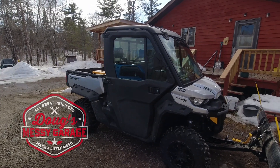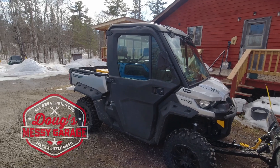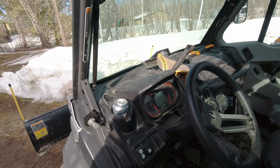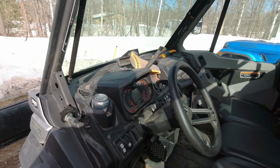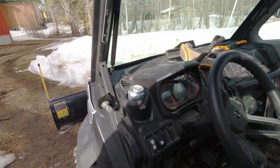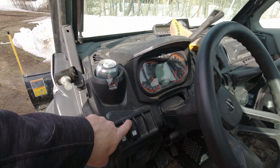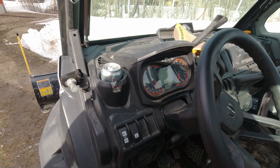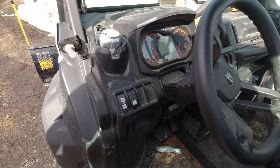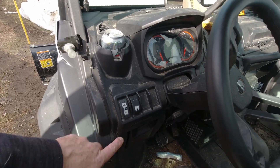Hey guys, it's spring and we need to do a little bit of maintenance on my father's Can-Am Defender XT HD8. Looks like things could do with a bit of spring cleaning in here as well — I'll have to help my father out with that in a couple of weeks. But for now we've got two problems going on. First off, the winch switch is not working very well. The switch is getting a little bit intermittent — more not working than working these days.